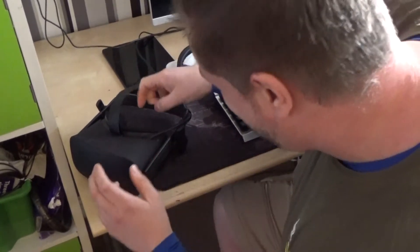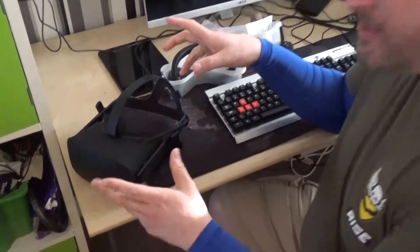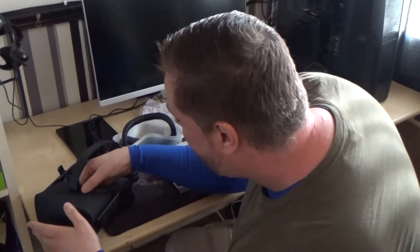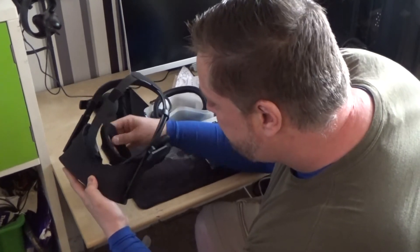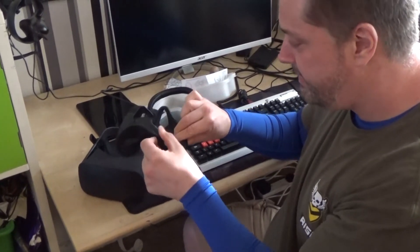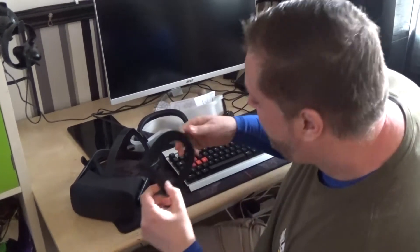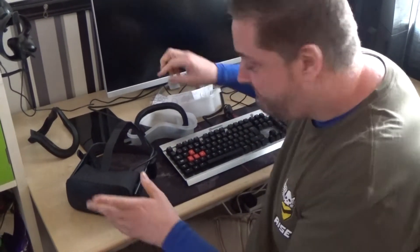So this is what the existing foam pad looks like — just grab it on here and pull. And that's how easy it is to take off. As you can see, it's just foam. Do you want to come and smell it, Chris? No! That will go in the box and never be used again. I think you should incinerate it personally. So this is what the inside of the Rift looks like without any face pad.